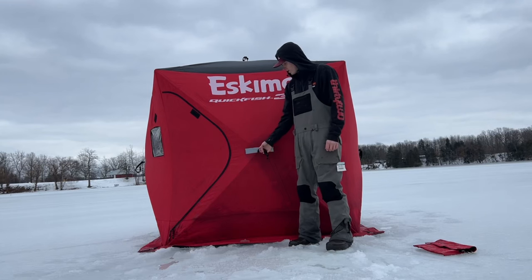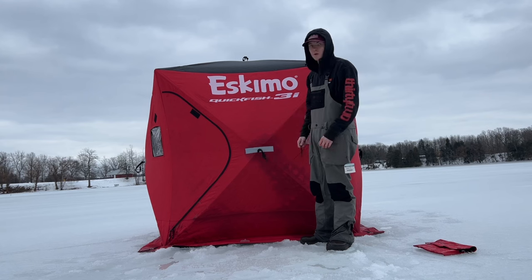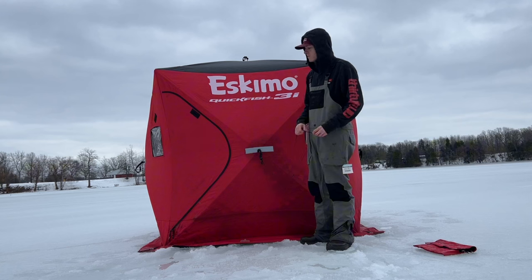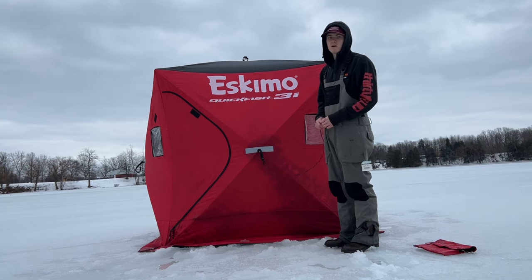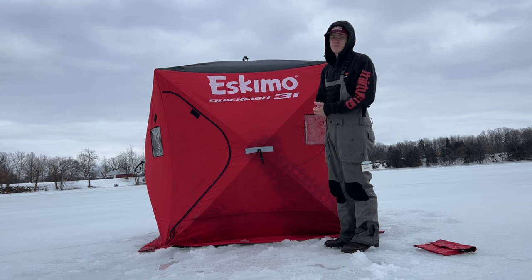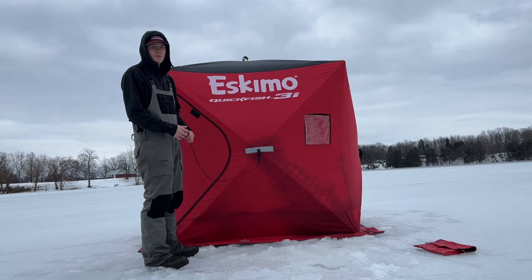I'm going to tell you about this right here — the Eskimo Quick Fish 3i. It's the insulated version. You can also get the just the 3, which is not insulated, but I'd recommend the insulated version. It keeps you a lot warmer. I've used this shanty for about a year now — the full three months of ice fishing season. It's been a pretty crappy year, but I have got a lot of use out of it. It's a pop-up, so it's easy and portable.